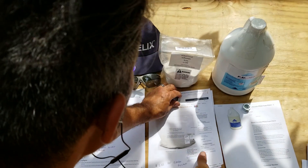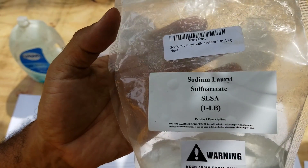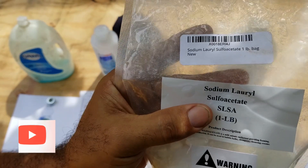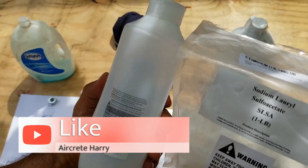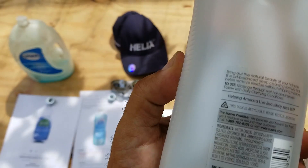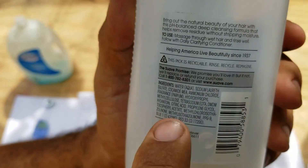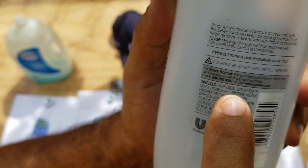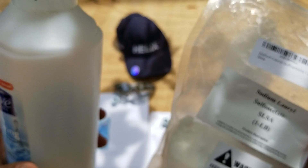Next, I was also testing out Sodium Lauryl Sulfate — SLSA for short. This is actually the main ingredient in this shampoo bottle here. Here's your sodium lauryl sulfate — that's the main ingredient, and this is what actually makes your bubbles, your foam.